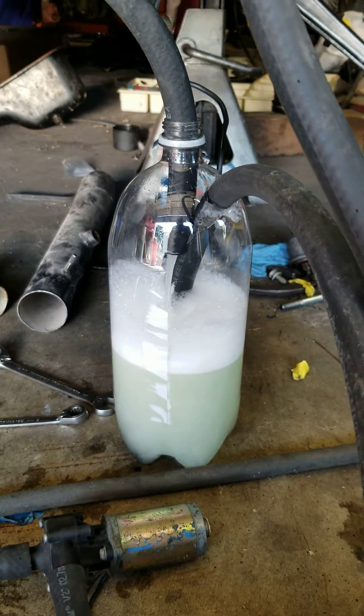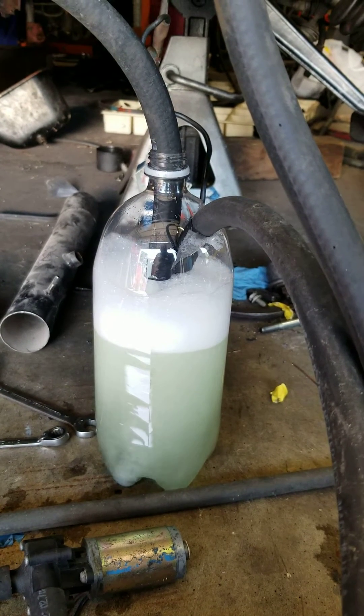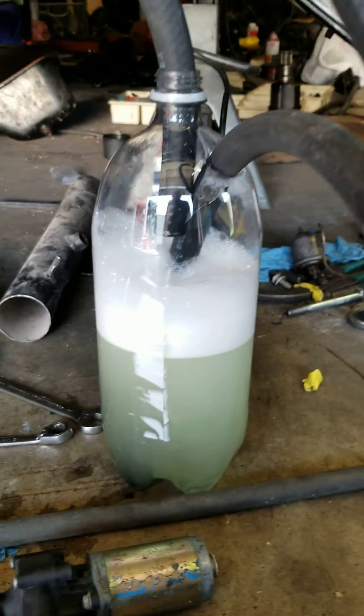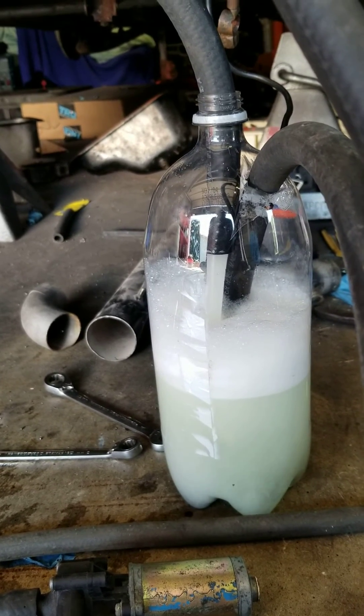We'll do that one more time, let it equalize out. You have to do this a couple of times to purge the air out of the system anyway. I'll leave this running for probably a half hour to get it good and clean.